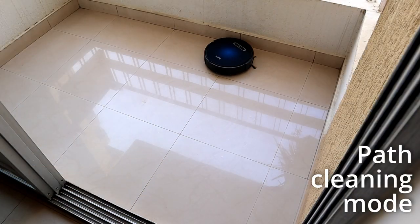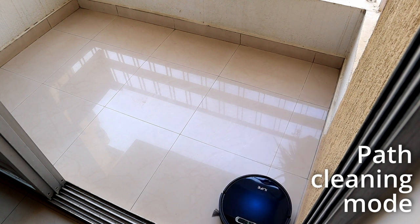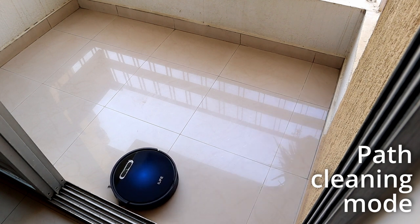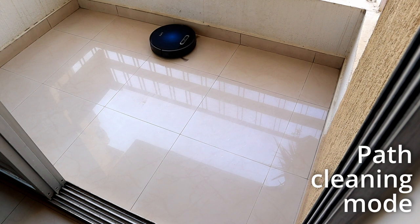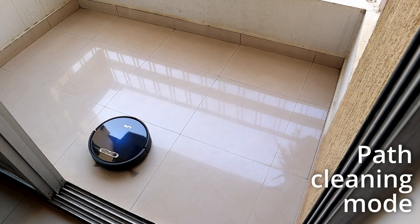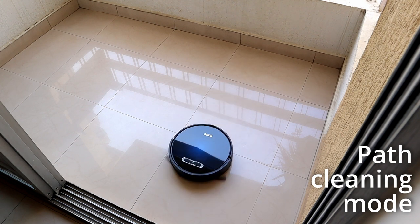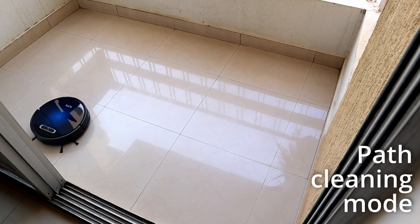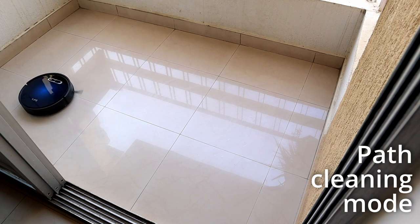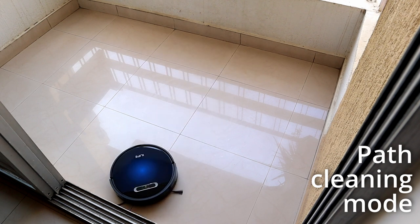One of the biggest benefits of the iLife V5Max is the path cleaning mode, which is not available in most robot vacuum cleaners at this price point. Unlike random mode, the path cleaning mode starts at the corners and then covers the center of the room. For best efficiency, it is better to leave the robot vacuum cleaner in a room for a considerable amount of time so that it can cover the edges and then the center part effectively.